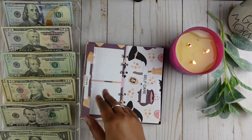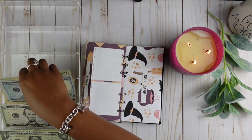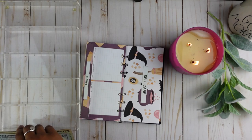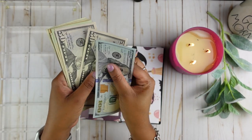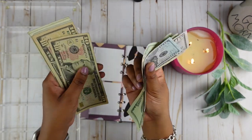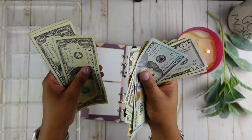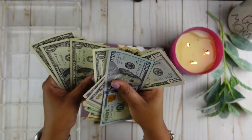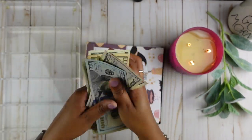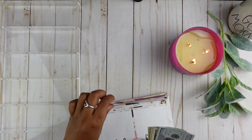Self-care is going to get $300 — it should be the remaining money. Let's just check: $100, $150, $200, $220, $240, $260, $270, $280, $290, $295, $296, $297, $298, $299, $300. So all of our money is there. Self-care will get its $300.